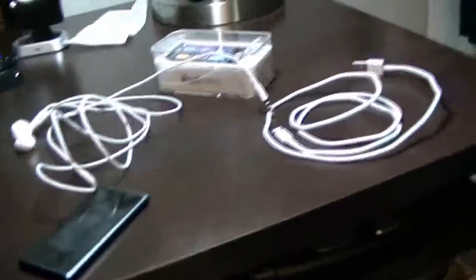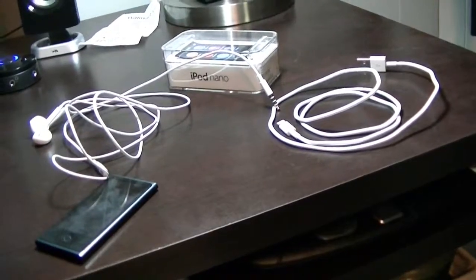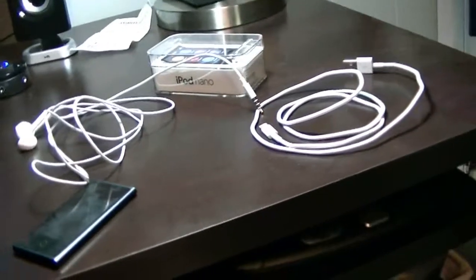Yo, what up YouTube? I'm going to be doing a review of a new iPod Nano. It's the new 7th gen. I just bought it last night actually.